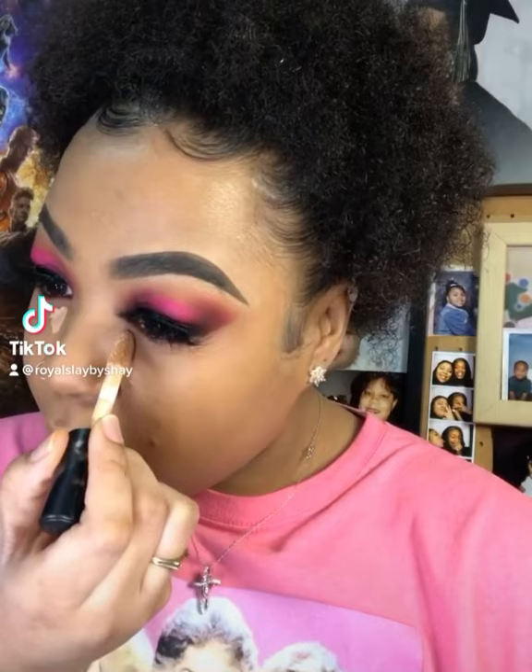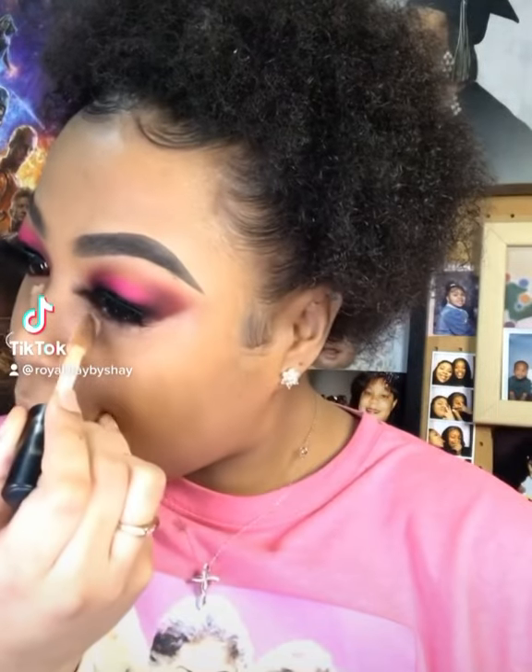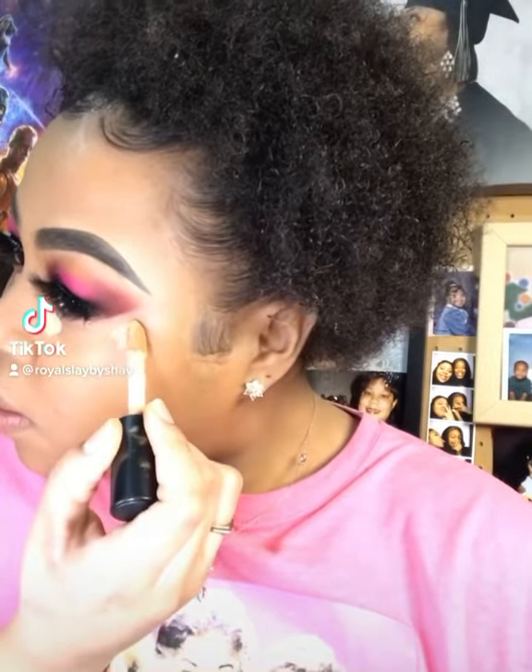With that being said, let's go ahead and get started. We're starting this process off using the ELF Camo. I've seen this look online and I absolutely love it — it makes you look like you have more of a facelift than that saggy triangle look we've been doing.